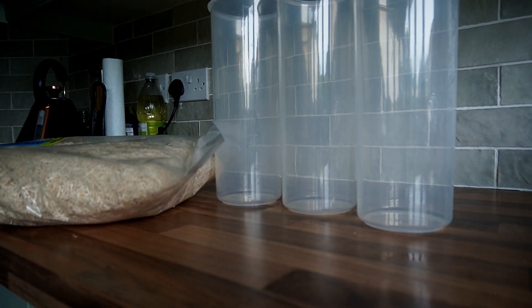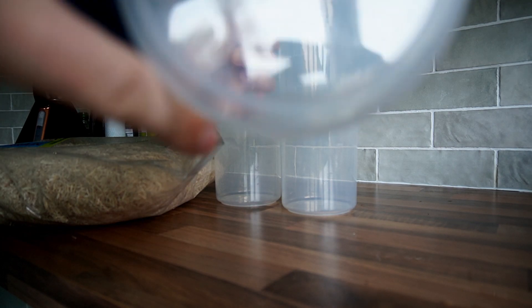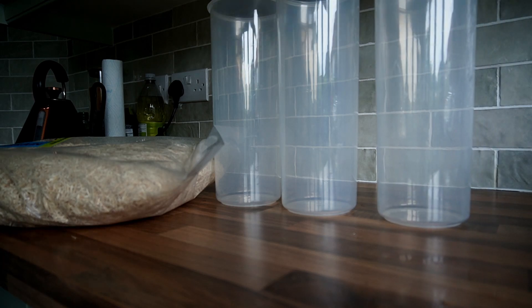We'll be doing the pasteurization using these plastic cereal containers which are made of polypropylene, as you can see by the symbol on the bottom.